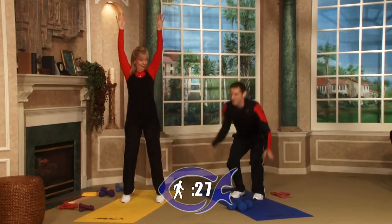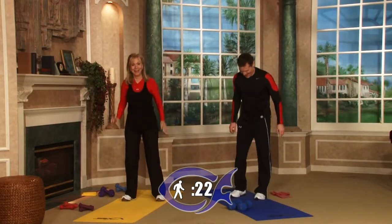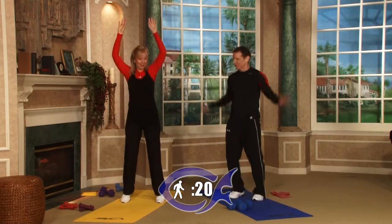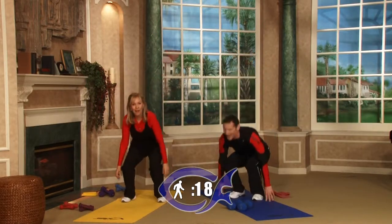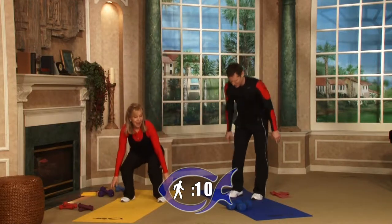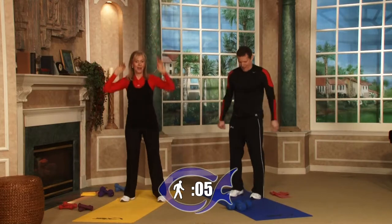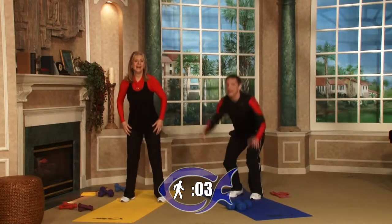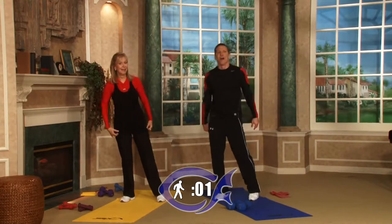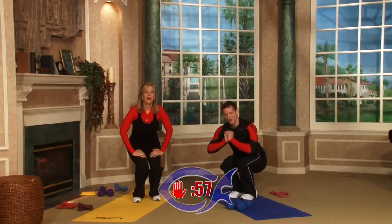I think my jump's getting lower and lower — I don't even know if I'm clearing the ground. My thighs feel like they weigh 200 pounds each, and we're not done. Five, four, three, two, one. This round is a jockey stance — so get on your horse and let him carry you to the next round.